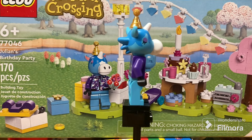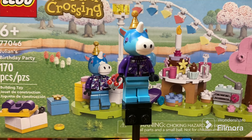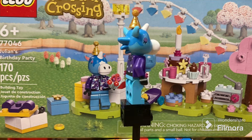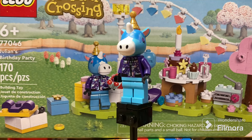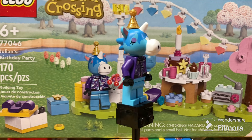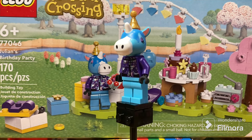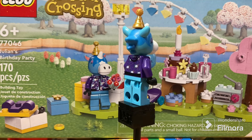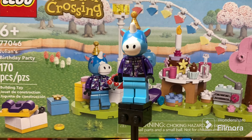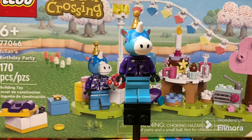Julian is definitely reminiscent of the Fabuland characters, which were anthropomorphic LEGO animals from an old LEGO line from quite a while back. It's a pretty cool series with neat characters, as we've seen so far across the Animal Crossing sets. Without further ado, let's get into the build itself.